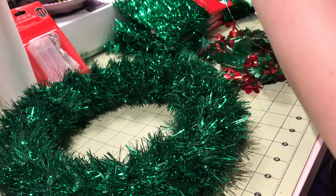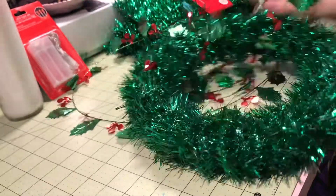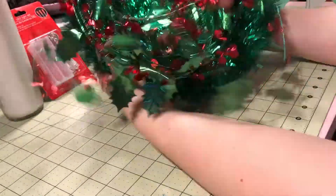Then I wrapped the holly garland around the wreath, since the screen and park accurate versions are indeed a holly wreath.